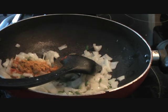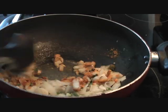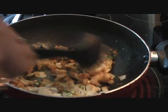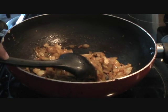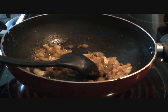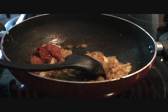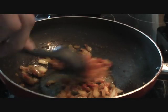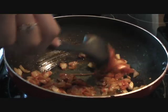We'll mix everything well together and let the onions get a little golden brown. Once the onions have started to change color, I'll add one tablespoon of tomato paste — you can also use fresh tomatoes if you want. Mix this well with the onions.